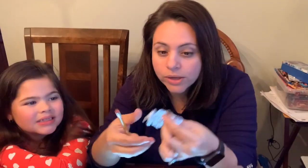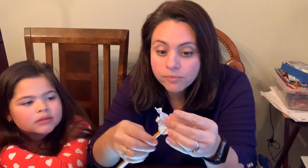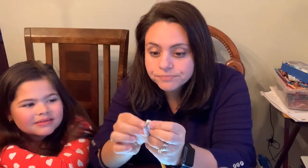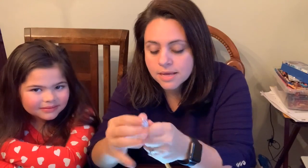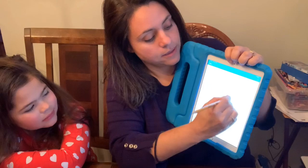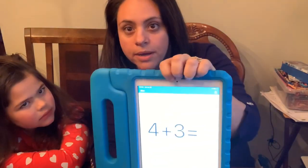All you need is a pencil with an eraser and a piece of aluminum foil. You simply take the aluminum foil, wrap it around the eraser section of the pencil, and you can write on the screen using your tripod grip.